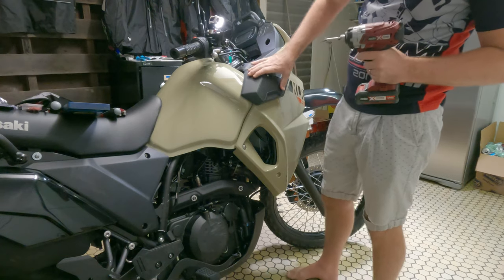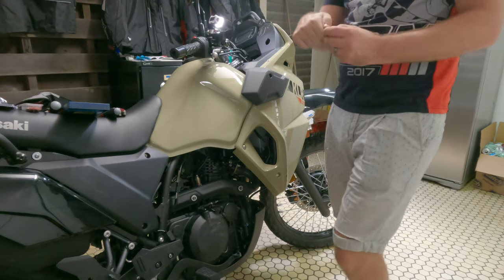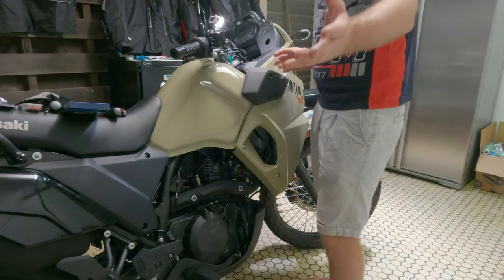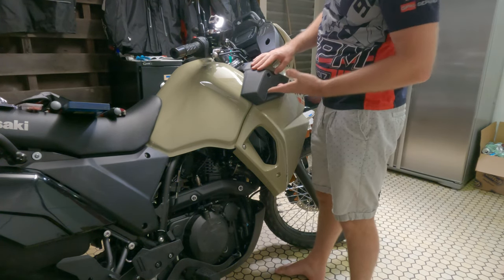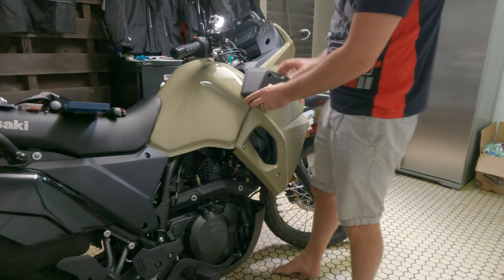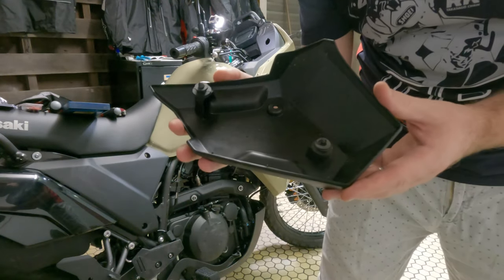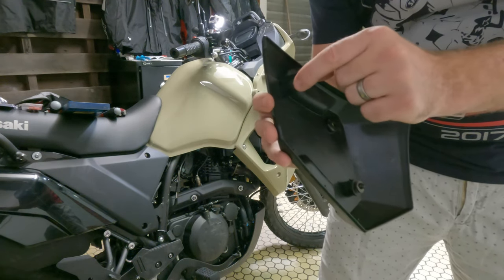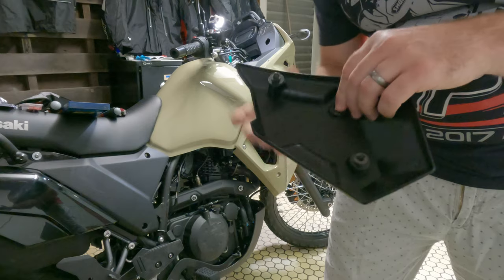First I'm going to remove this side protection cover. All the bolts in the fairing are going to have little plastic washers — don't lose them, they fall out really easily. This one's only got the one bolt and then two rubber grommets that you just pull out — they sit in the fairing. It might need a wiggle. Your grommets may stay in like mine have; if they do, before you put it back on, take them off and put them back in there, otherwise you'll spend a lot of time doing it.